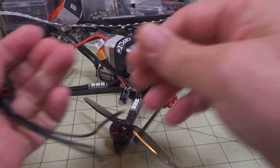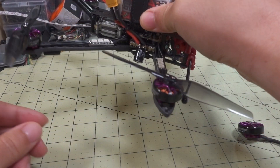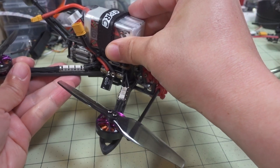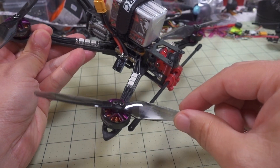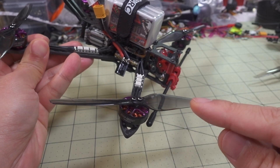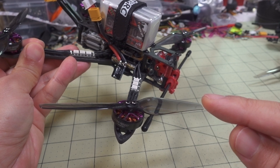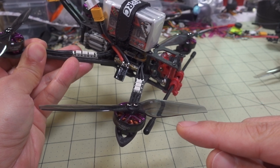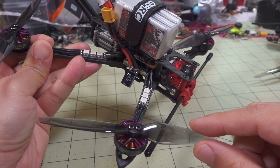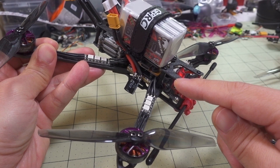I flew these 1800kV versions on a 5-inch on this setup here on 6S. This is a frame I haven't flown in a while — this is the Tomaquad Katana V2. I flew these originally on the 1606 motors from BFPB, but I kind of just rebuilt the whole quad with a different flight controller stack setup.